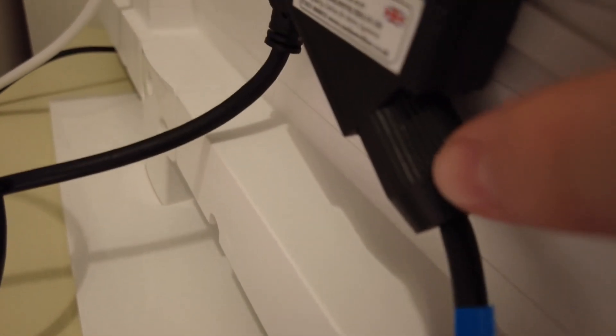You can see the SCART input lead just here, and that goes to both the RGB and the audio now.